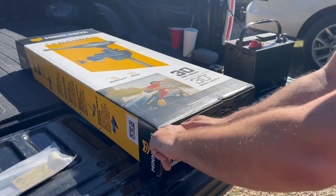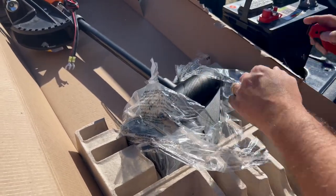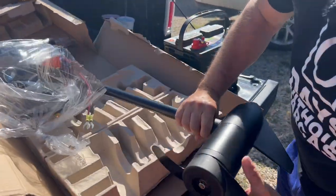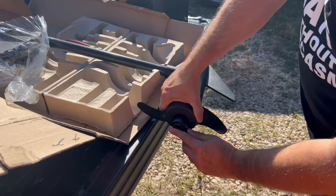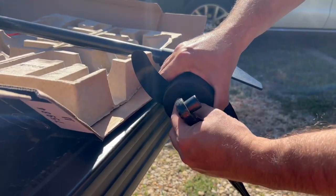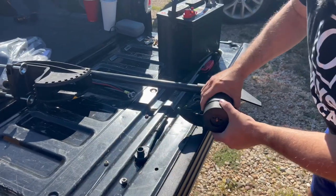We're going to go ahead and open this up from the bottom here and get the plastic off to get to the prop. We're going to take that off using a 13-millimeter socket. Then just take the nut and the washer and put them to the side.